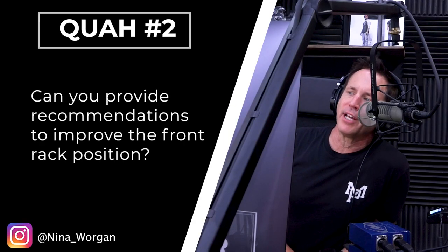The next question is from Nina Worgen: Can you provide recommendations to improve the front rack position? Do you guys think that this is for most people essential? Do you think this would be beneficial for most people? Do you think it's not really that beneficial unless this is something you want to train?